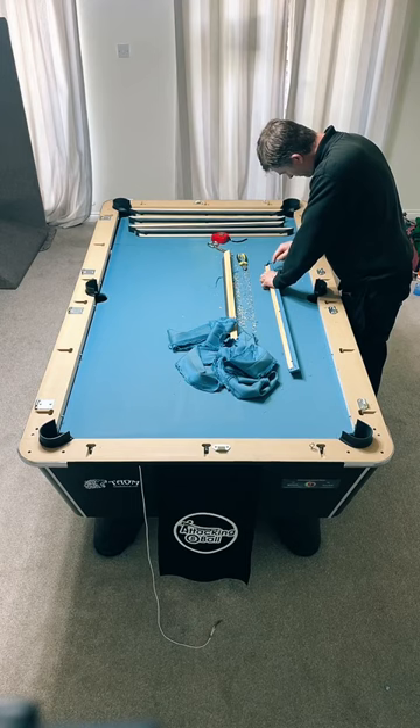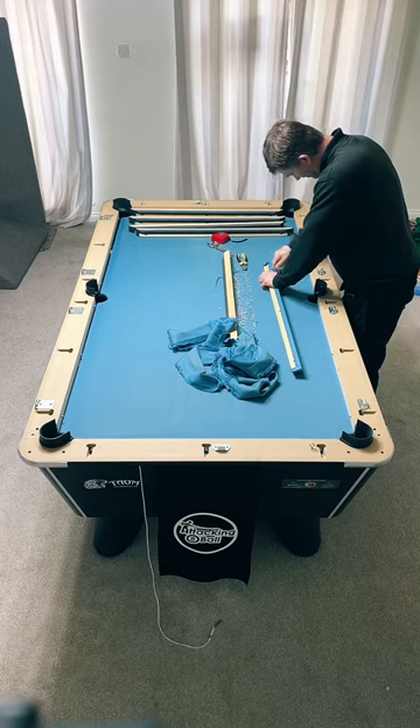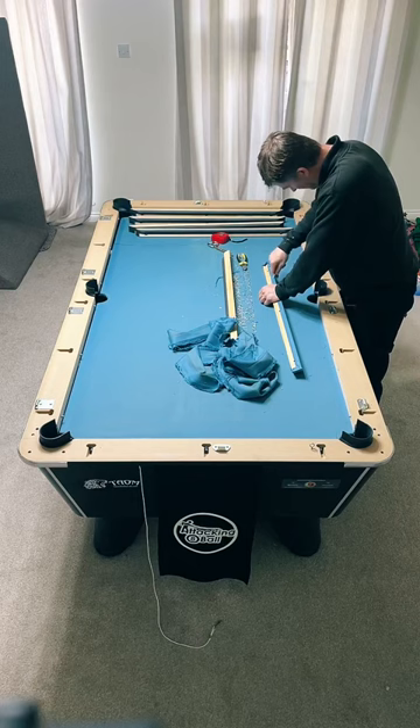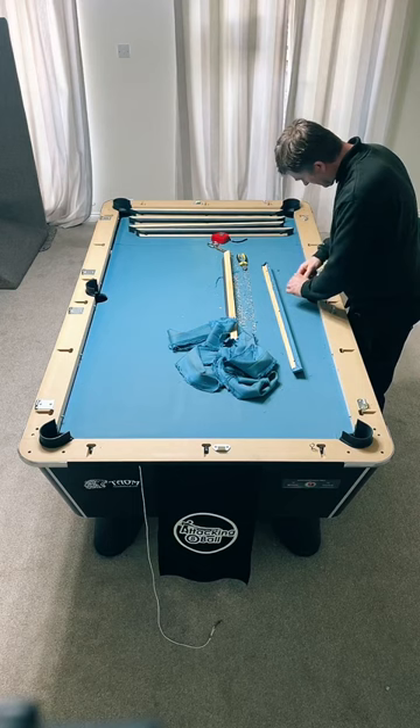How much is a table like yours? About £1,600. Can you play on it straight away? Yes you can, and I will - but maybe not for very long. Maybe just five minutes to test it and see if it's straight, more than anything. Otherwise Ian will leave and then I'll notice it's not straight and won't be able to level it myself.